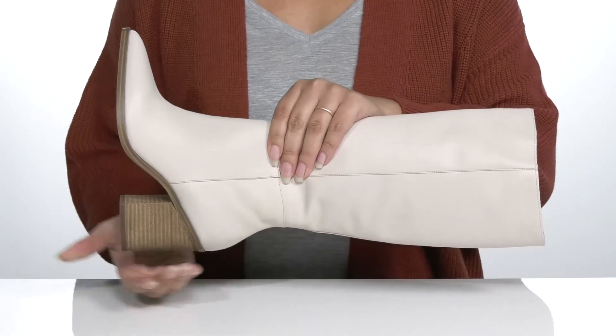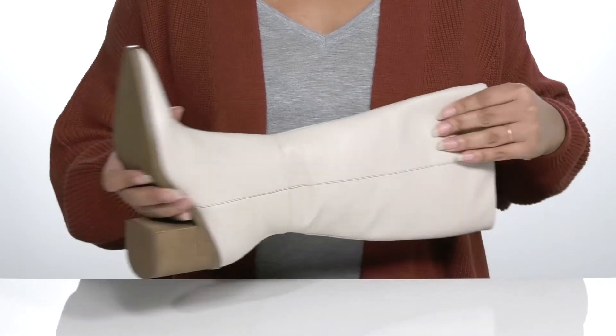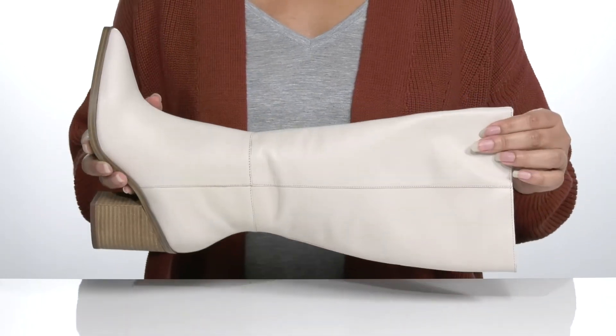The heel adds some contrast to the shoe for style and you'll get about a 3 inch boost in height. It's all on top of a textured man-made outsole.